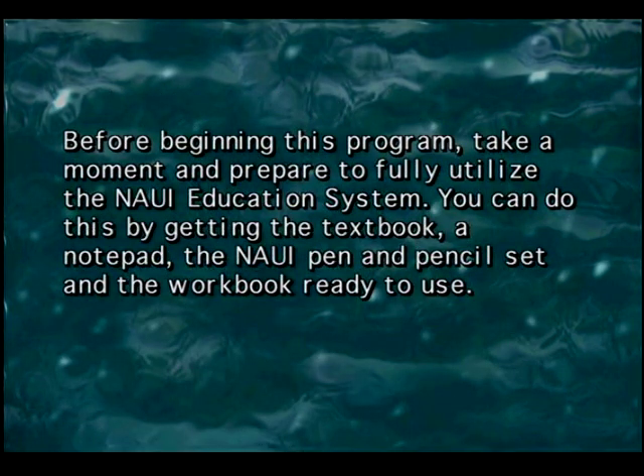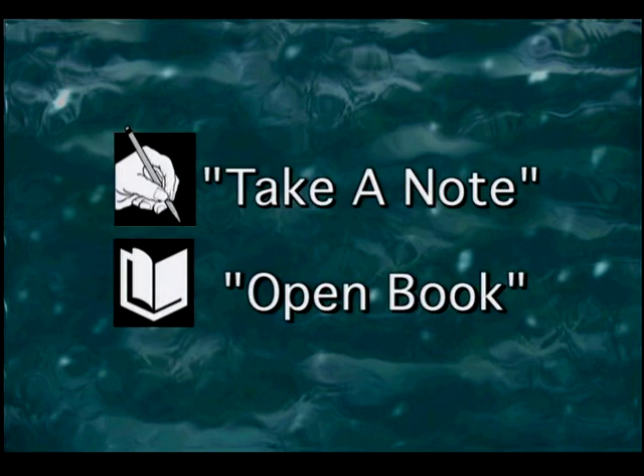Before beginning this program, take a moment and prepare to fully utilize the NAUI education system. You can do this by getting the textbook, a notepad, the NAUI pen and pencil set, and the workbook ready to use. When you see the Take a Note icon, stop the program and jot down the information. It forms the basis for the final test.